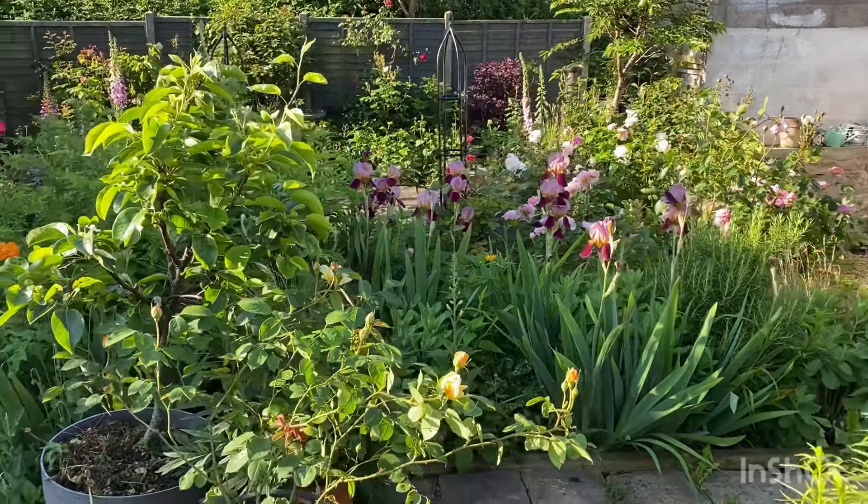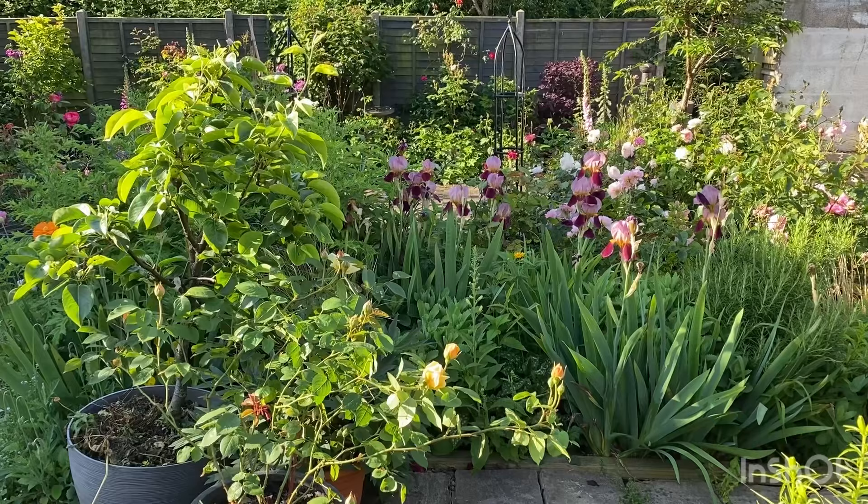Morning garden lovers! Welcome to my garden on this bright and sunny morning.